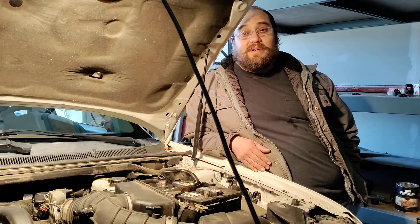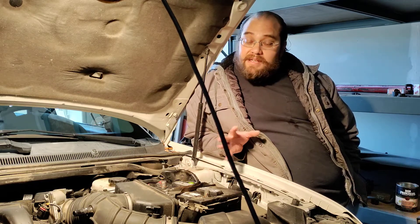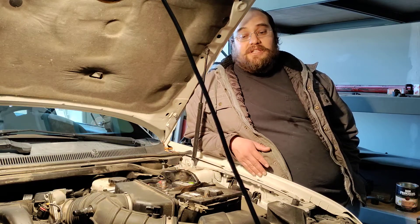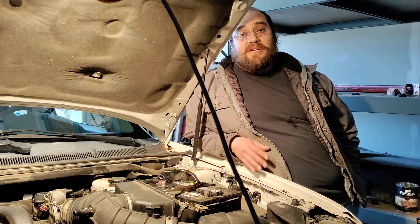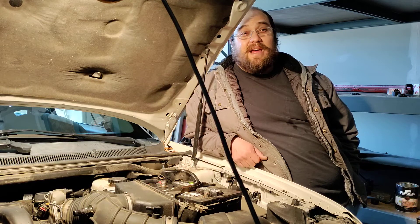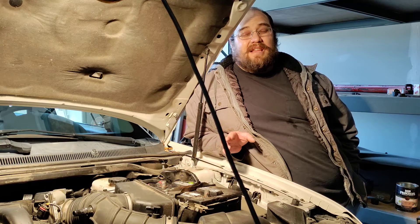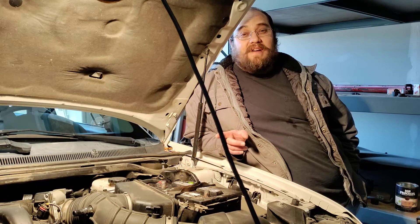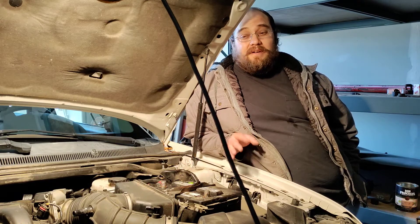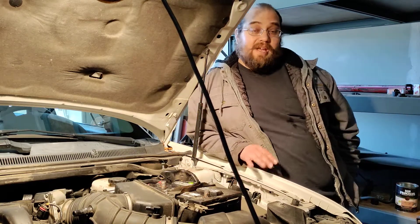So either A, it's time to get rid of the car, or B, let's put some money and heavy labor into it and get it fixed up. From what I understand they're good engines, other than the fact that it takes 30 hours to replace a water pump. If you can execute this job you can save your Ford Taurus — I believe it's a Ford Taurus X, the Ford Taurus SEL. I think this 3.5 liter V6 Duratec is also in the Ford Edge and a few other Ford models.